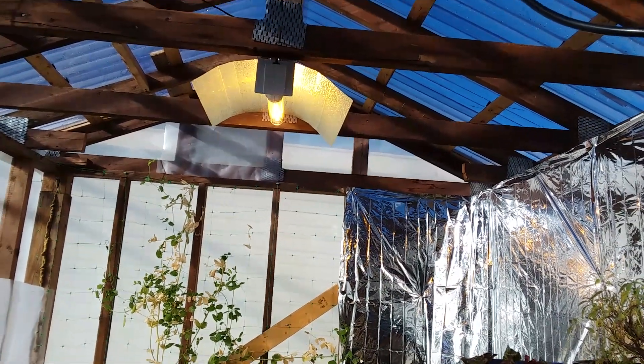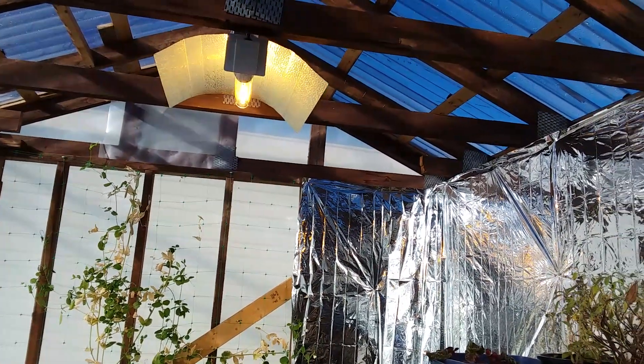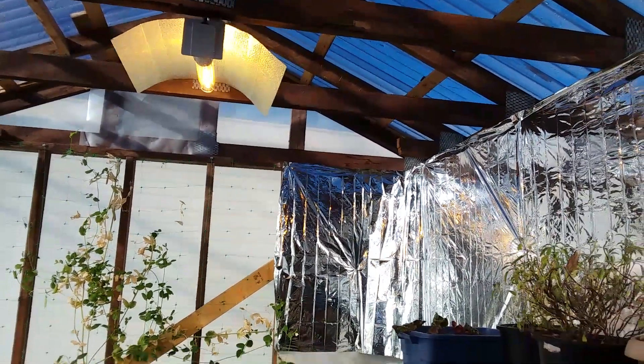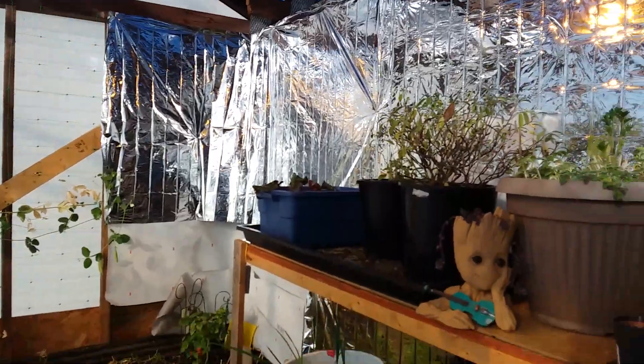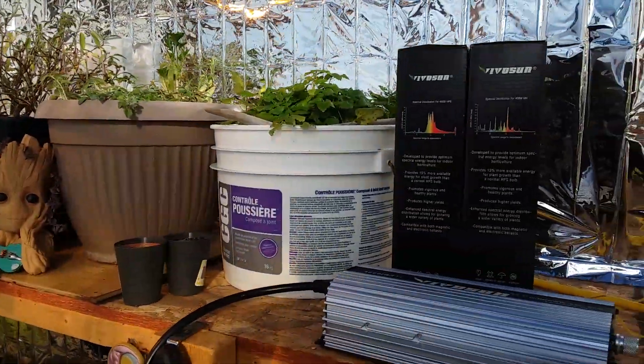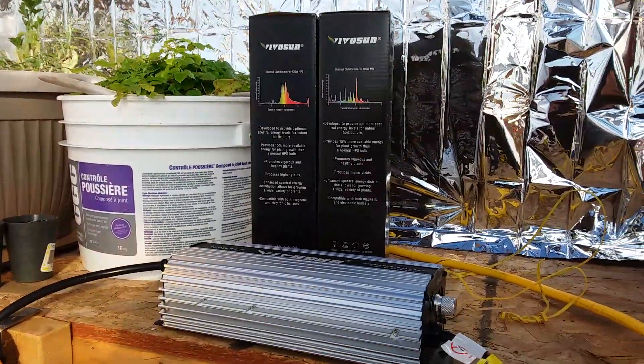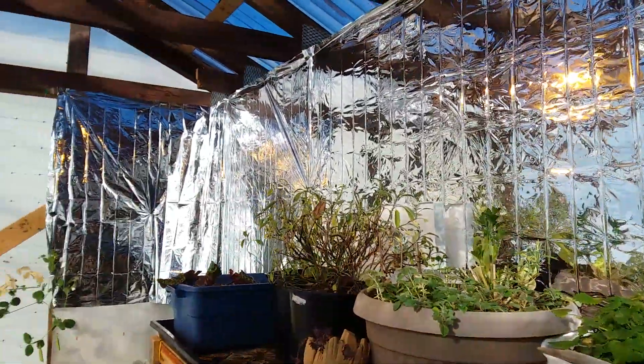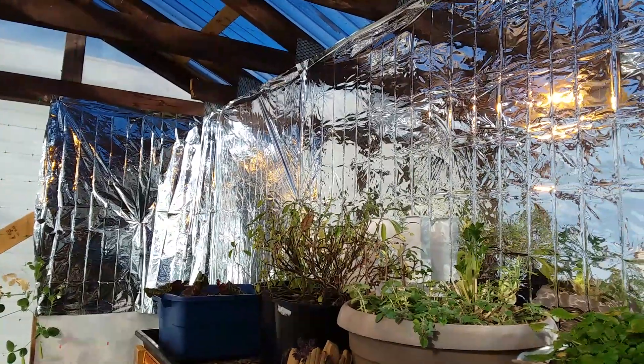For a while there I did have it running 24 hours a day, but I noticed that between me and my neighbor, the light was kind of shining out into the road. I don't really want to light up my neighbor's house all night, so we definitely did cut that back and did a little bit of work here to try to reduce that.